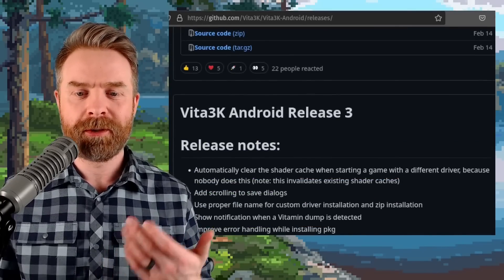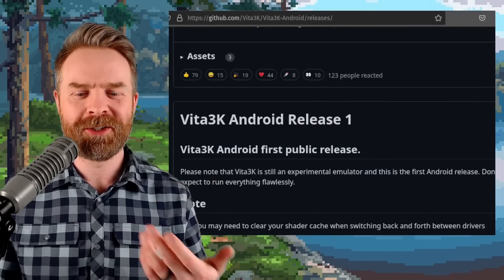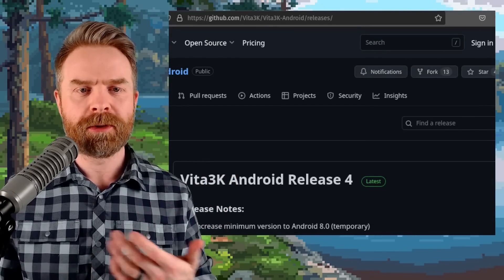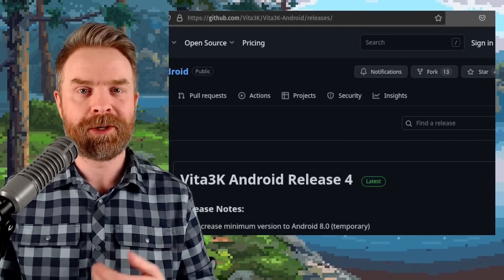Fortunately, version 4, version 3, version 2, and version 1 are all available on GitHub, so you can pick and choose what version you want to use. Realistically, it's worth playing around, testing out some settings, and seeing what works for you.